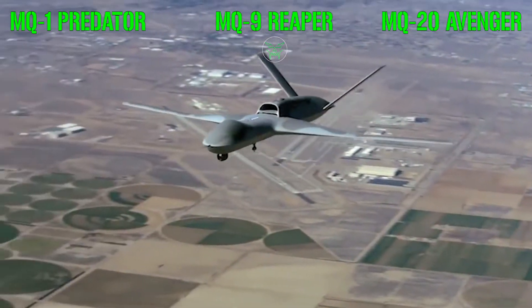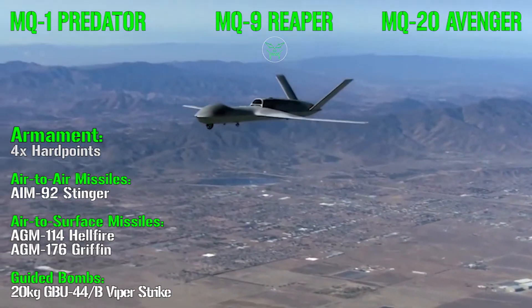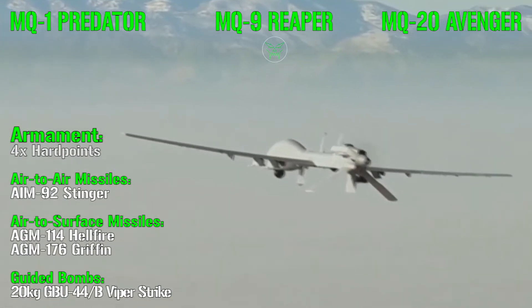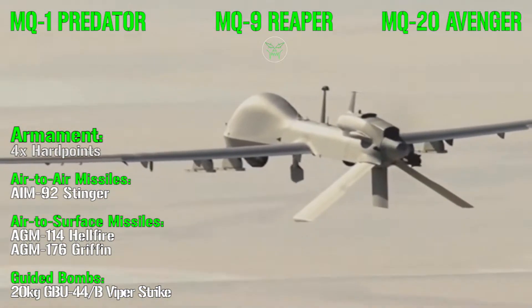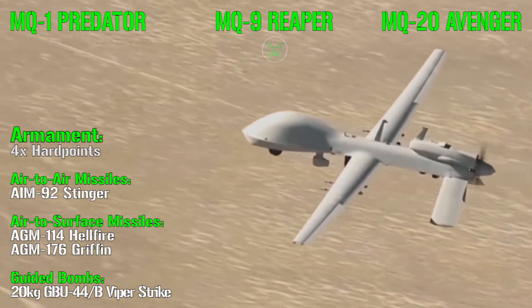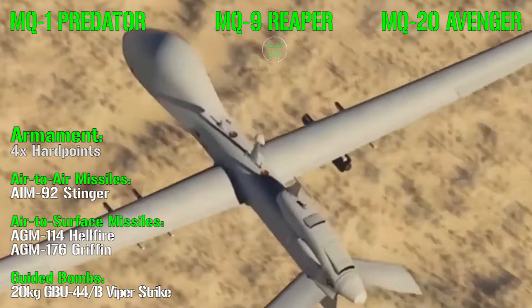For the armament comparison, let's start with the MQ-1 Predator. It has 4 hardpoints under the wings capable of carrying air-to-air missiles like the IM-92 Stinger, air-to-surface missiles such as the Hellfire or Griffin, and guided bombs like the 20 kg Viper Strike. Due to the limited payload, it can carry a maximum of 4 Hellfires.